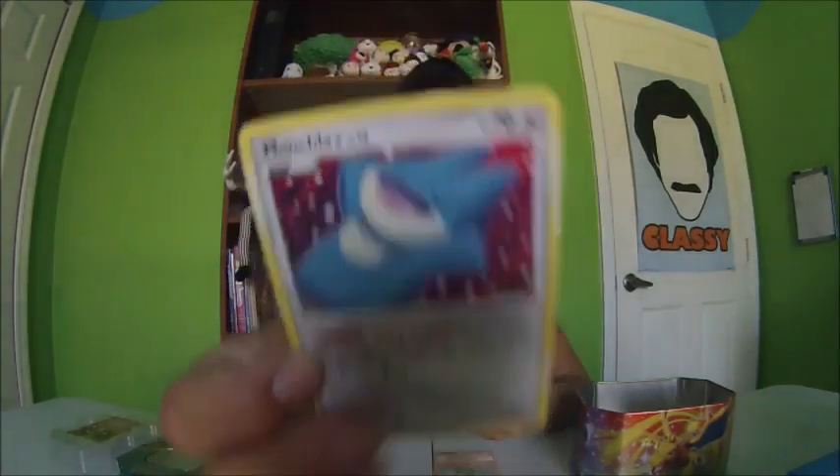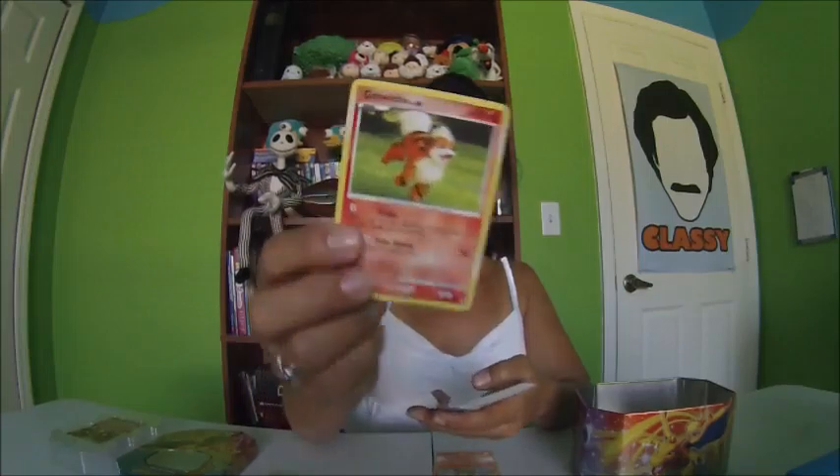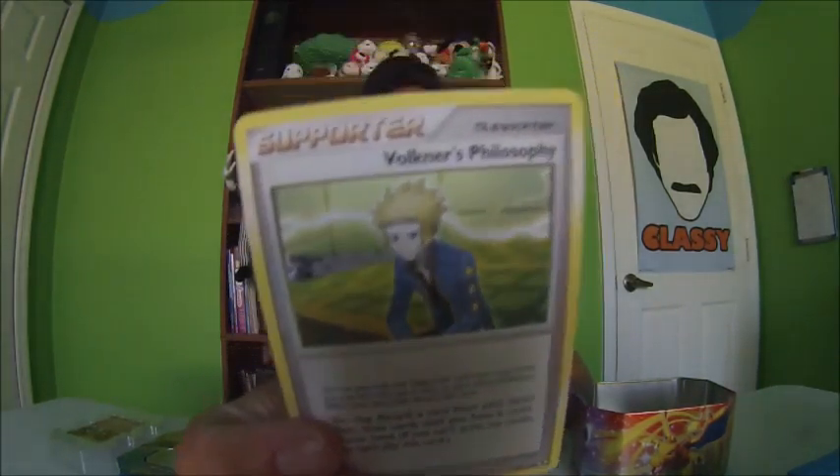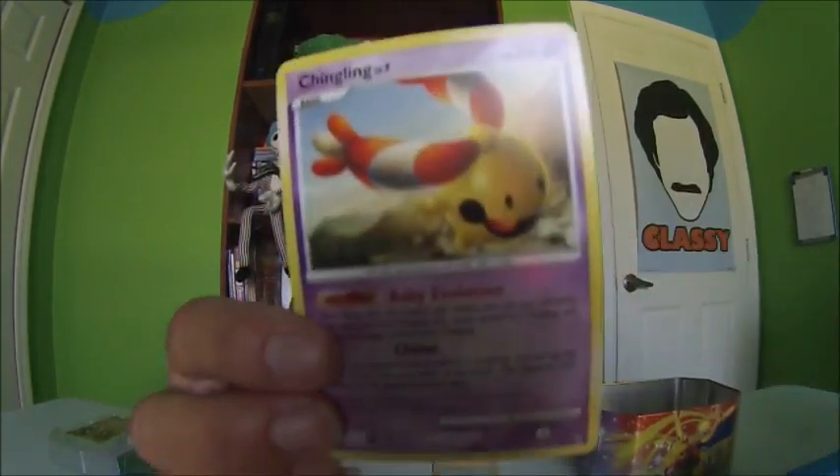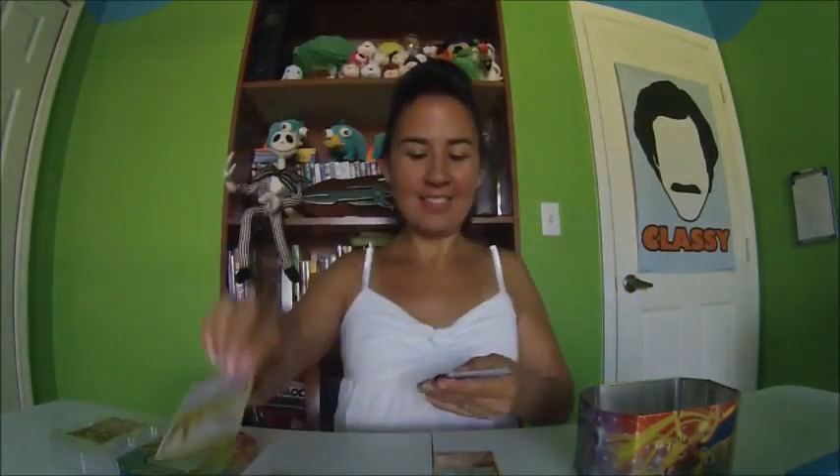It looks like a piranha — Carvanha. I already butchered a lot of names. Munchlax — I know that one. I know Munchlax. That's a Basic. Looker's Technique — I don't know, you don't look exciting to me, but it might be a good card if you play the game. Oh, I've never seen this one — Chingling! That's cute. Sandshrew — that's cute too. That's a Basic.